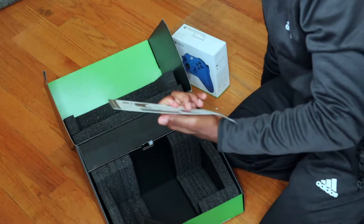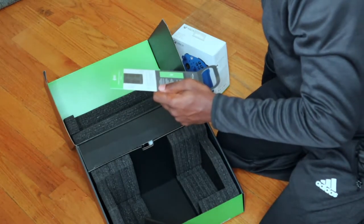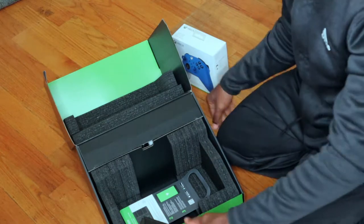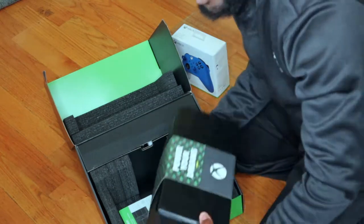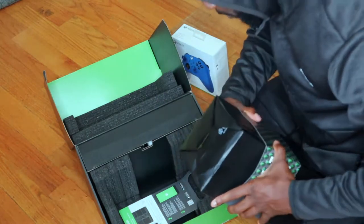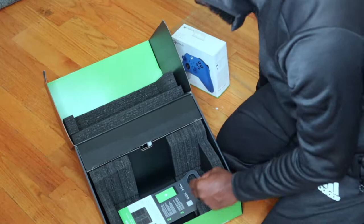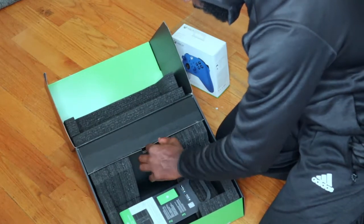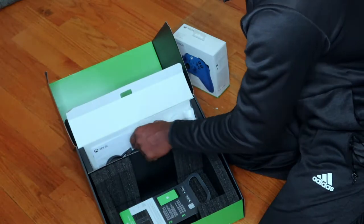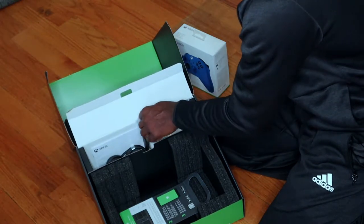This is just a thing showing you how to do your controller — hook your controller up and hook up this system. This is the box. Power your dreams, as you can see. I'm going to put this here. And then it looks like it has a little compartment here you could flip up, and these are where your cords are, and your controller.